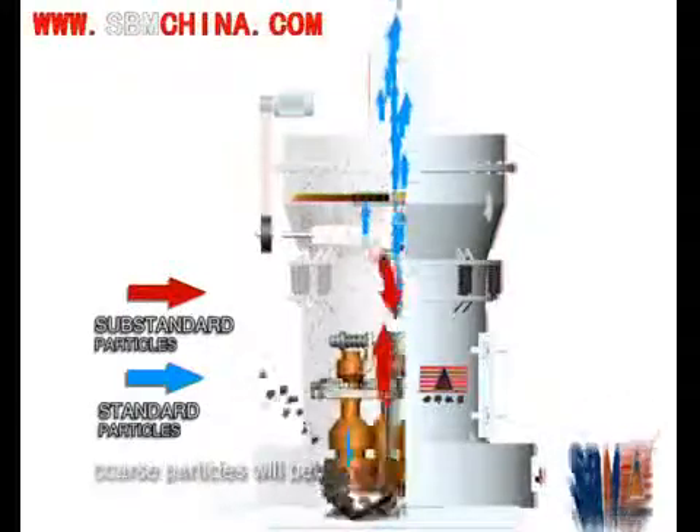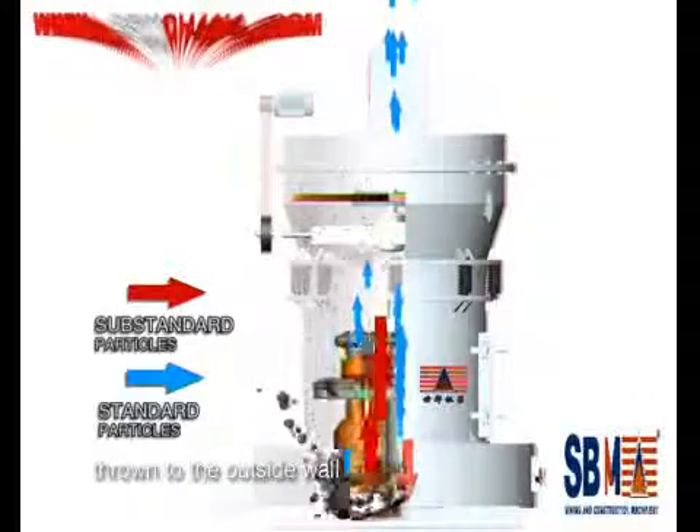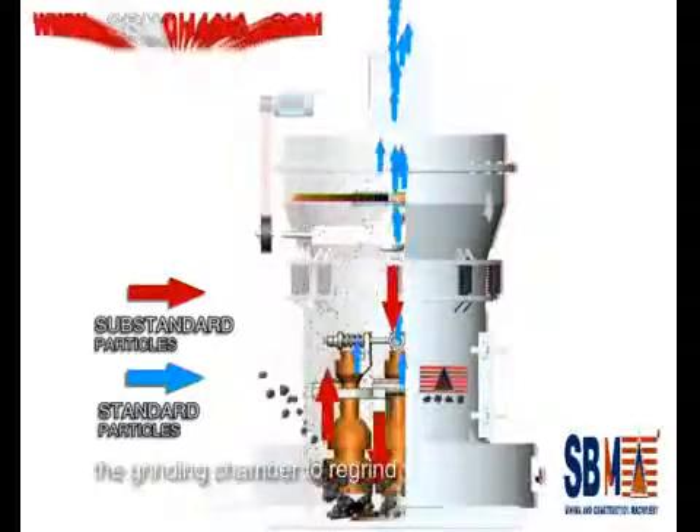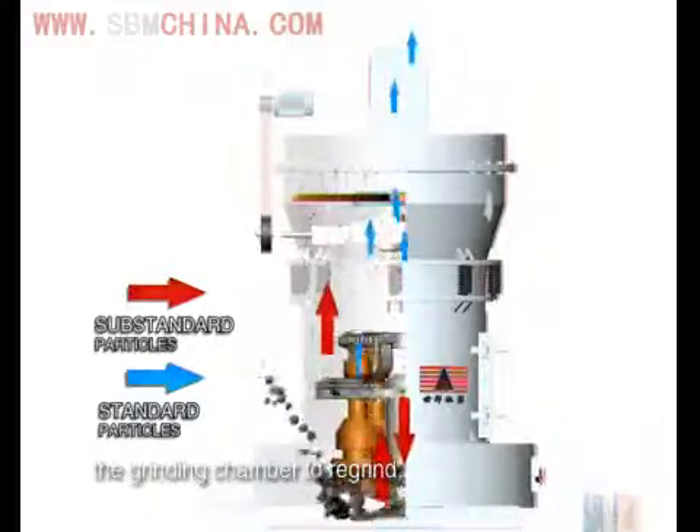Coarser particles are thrown to the outside wall and separated from the airflow. Heavy powder falls into the grinding chamber to recirculate due to self-gravity, returning to the tray for further grinding.